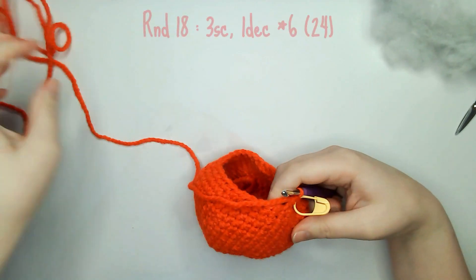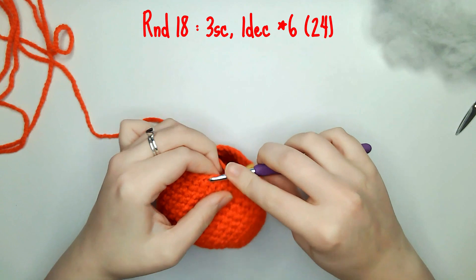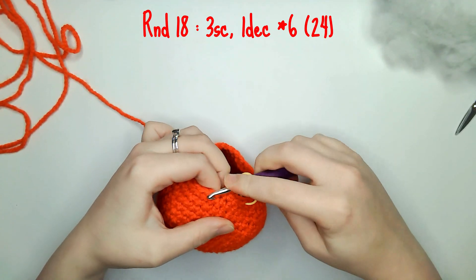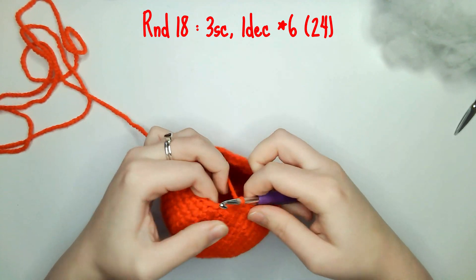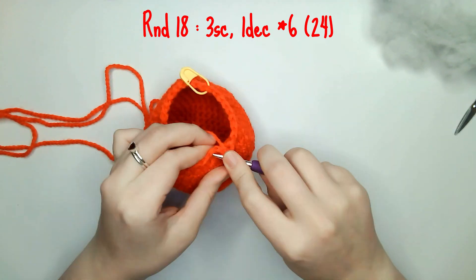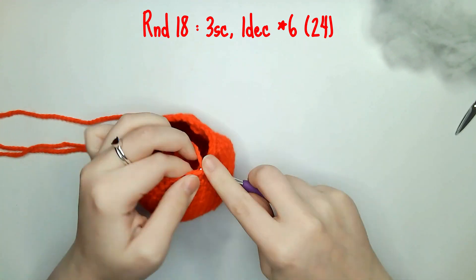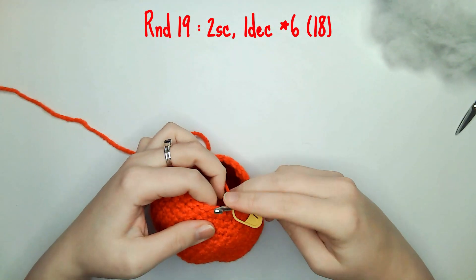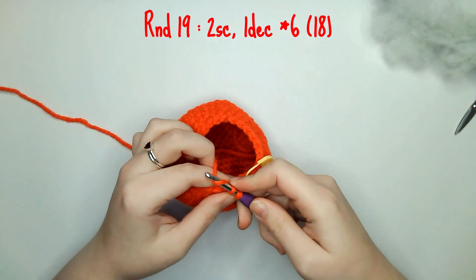For round 18 you need to do three single crochets and one decrease six times. For round 19 you need to do two single crochets and one decrease six times leaving you with a total of 18 single crochets.